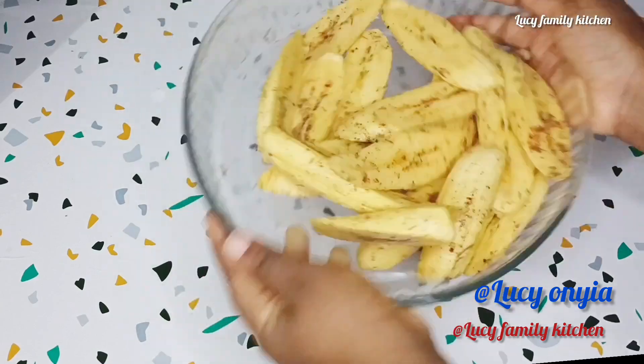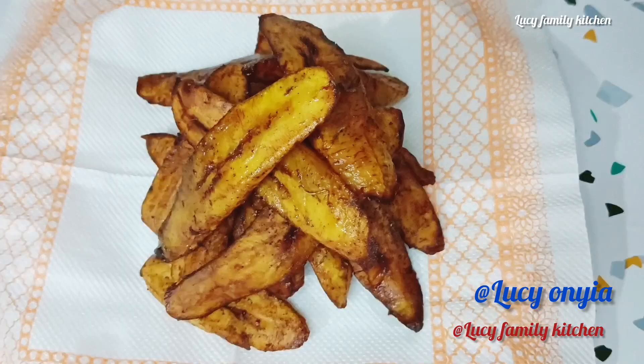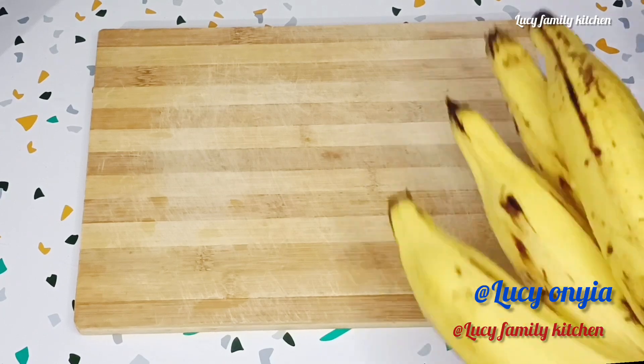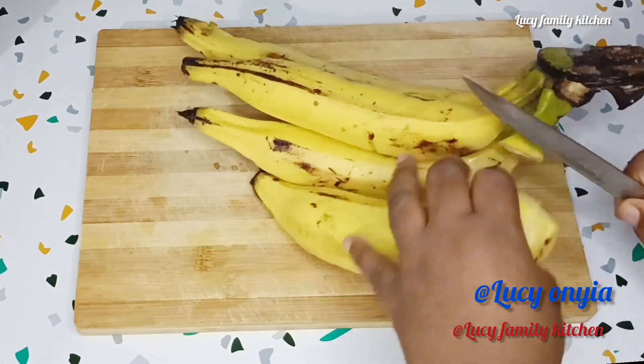Hello to all my amazing viewers, you all are welcome back again to my YouTube channel and also my Facebook page. Join me today, let's make spice fried plantain.